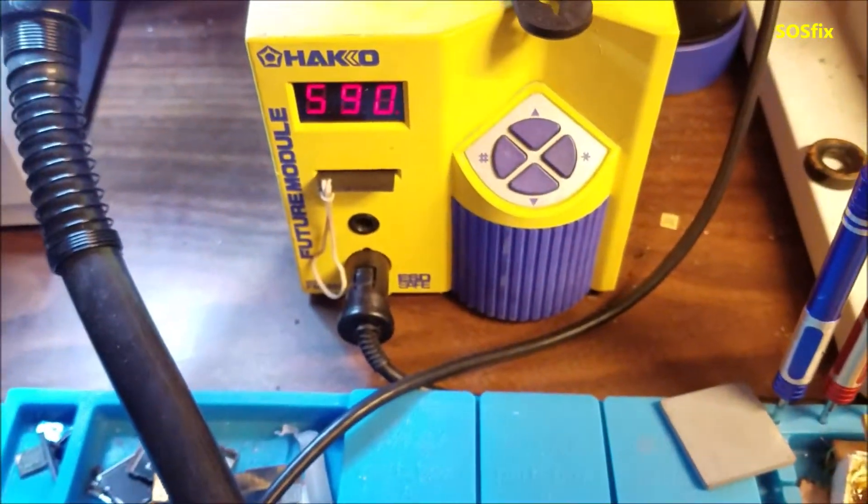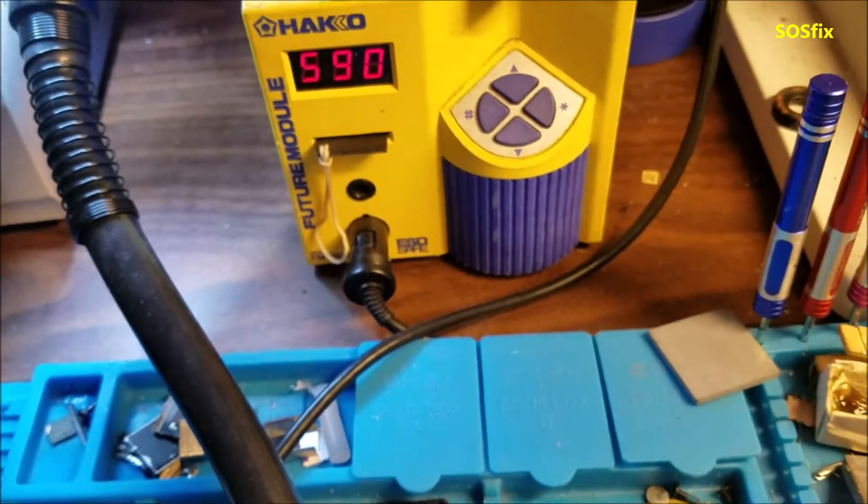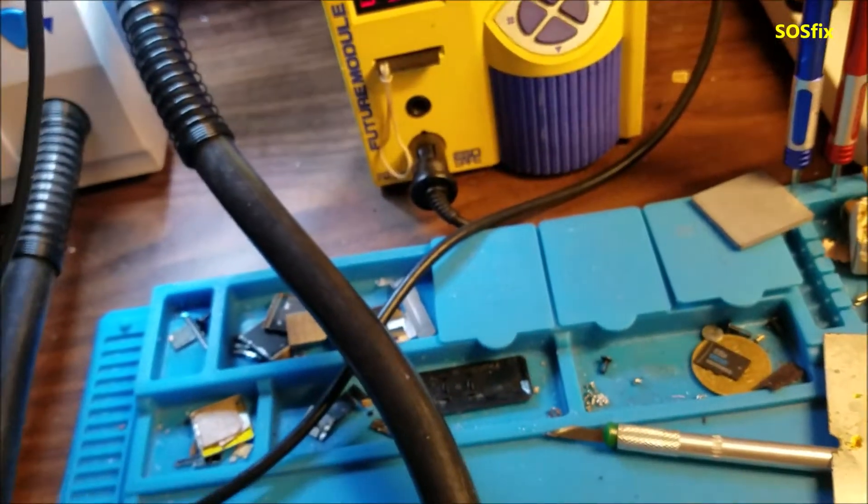To do the work, you're going to need to set up your soldering iron at a low temperature, not very high. Let me start working on it.